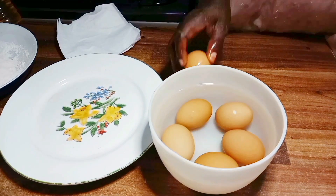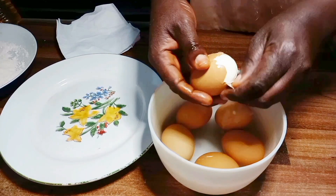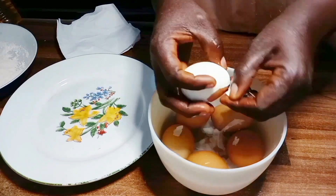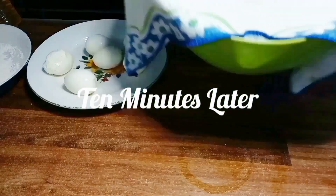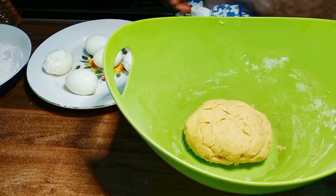I begin to peel the eggs one after the other. The eggs are neatly peeled and I used paper towel to keep them dry. 10 minutes later I brought out my pastry, dusted the tray with flour, and set it aside where I will be placing the egg rolls.